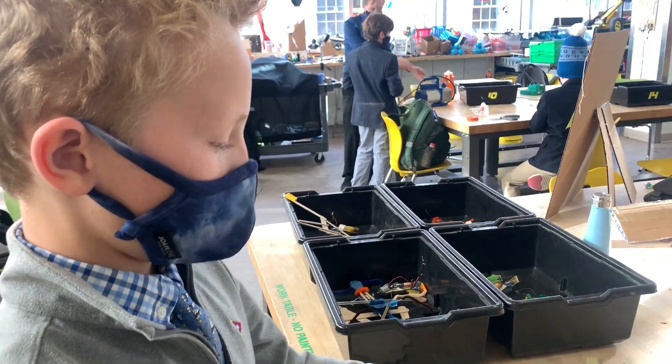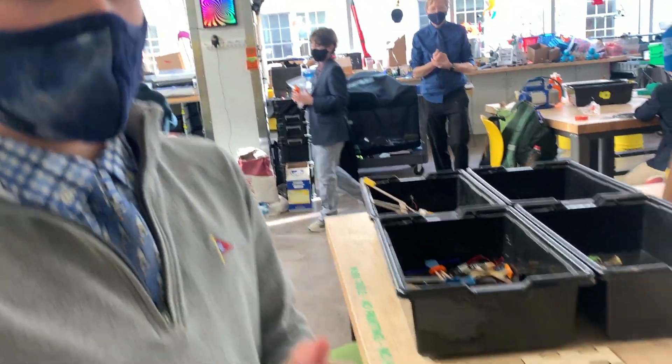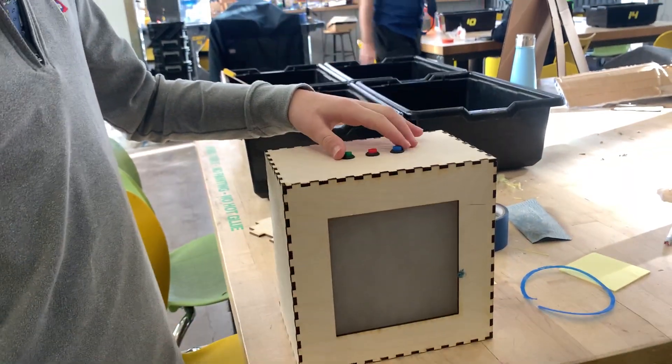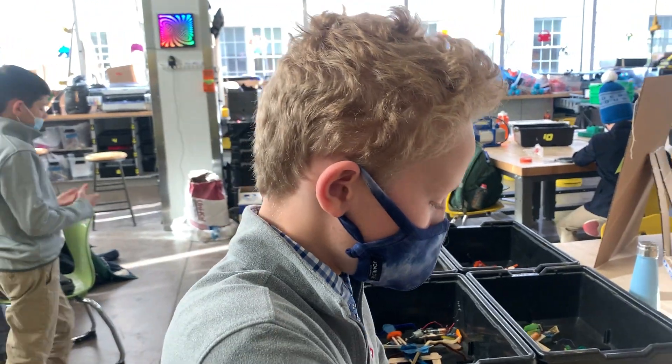I'm pretty happy with it. I'm pretty happy with it, too. How long did this take you, Patrick? About four to five classes. Awesome, dude. This is amazing work. I'm also really happy because it turned out how I thought it would. Yeah, that's a real nice feeling.